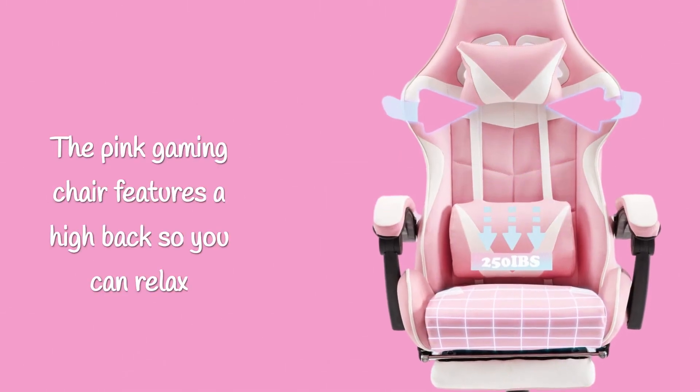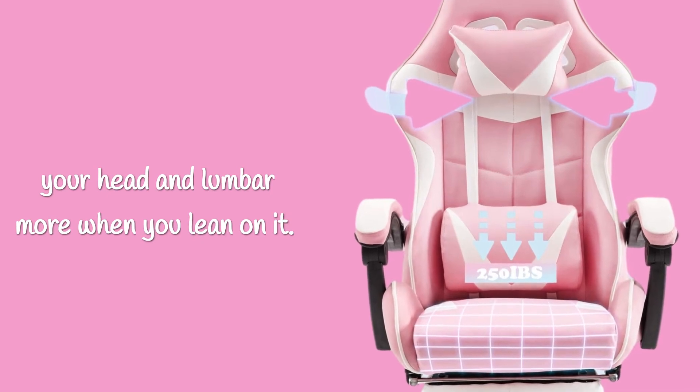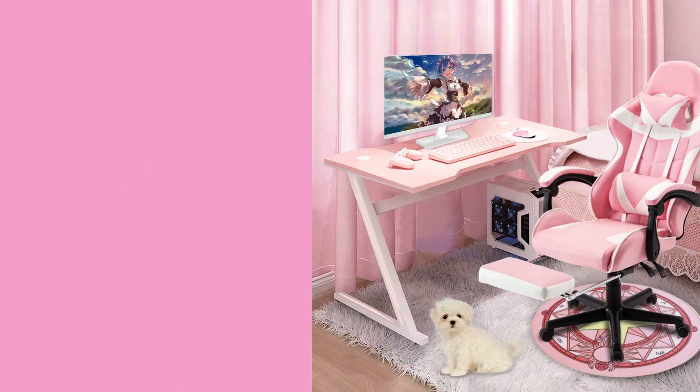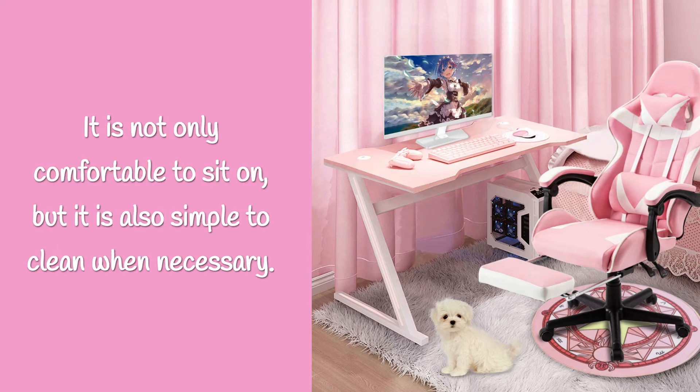The pink gaming chair features a high back, so you can relax your head and lumbar more when you lean on it. The leather upholstery is smooth and sleek — it is not only comfortable to sit on, but it is also simple to clean when necessary.